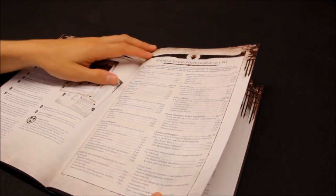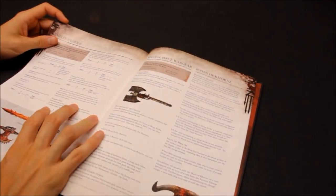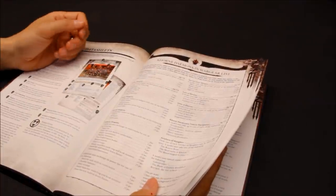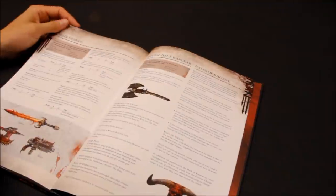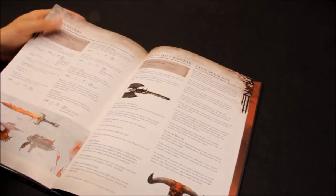Melee weapons: chain axe - 8 points, Strength user AP4 melee. Not particularly impressive if you're going to give it to a Chaos Lord. Lightning claw, power weapon, power fist, Axe of Khorne. Then ranged weapons: combi-bolter, combi-flamer, melter, plasma, plasma pistol - that's fine.